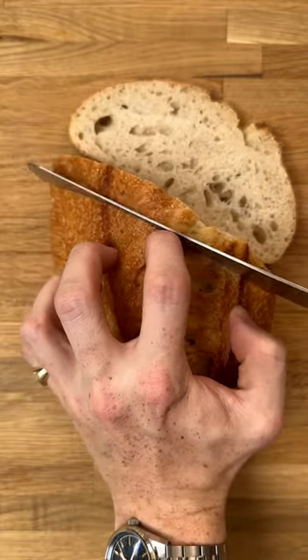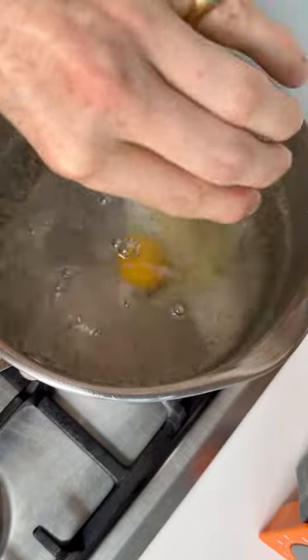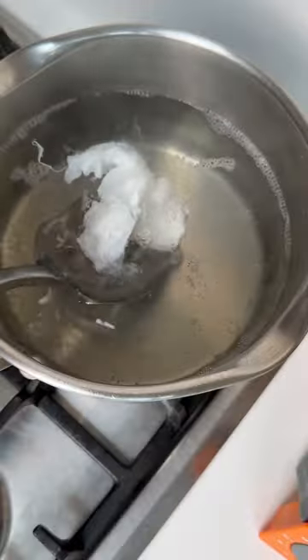Then carve up your sourdough and get it toasted. Get some vinegar into the water and then poach your eggs for 2–3 minutes. Once they're cooked, get them dry on some kitchen paper and now you're ready to play.